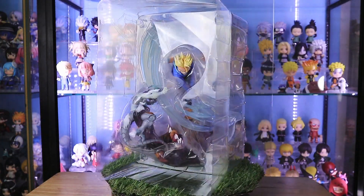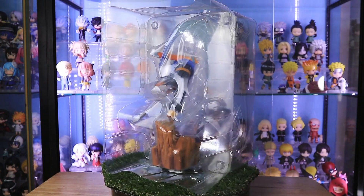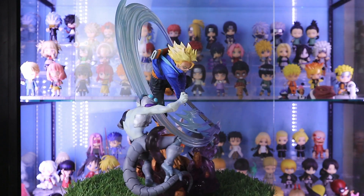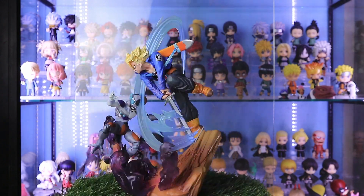Good thing the figure is stored in a hard clamshell to protect it. Here's our Figure Arts Zero Trunks versus Mecha Frieza. Good thing the figure is fine. Let's see its details.